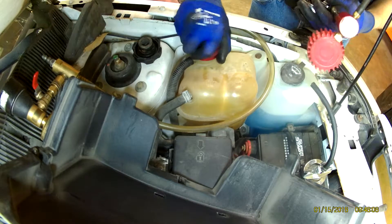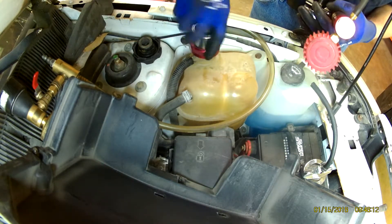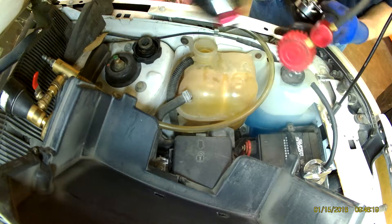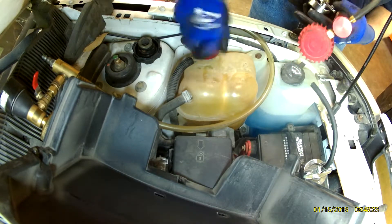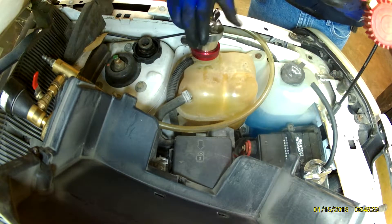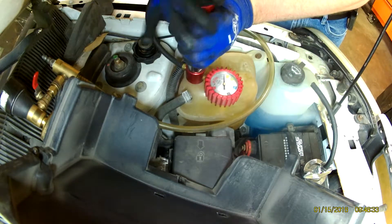Since this is a vent line, this adapter has an o-ring. It slides down into the neck and seals below that vent so you don't lose pressure out the vent. Screw that in hand tight, connect your pump however it connects with your kit, and start pumping it up.